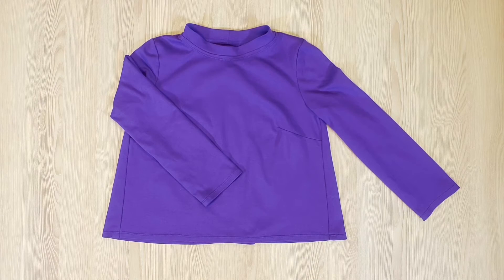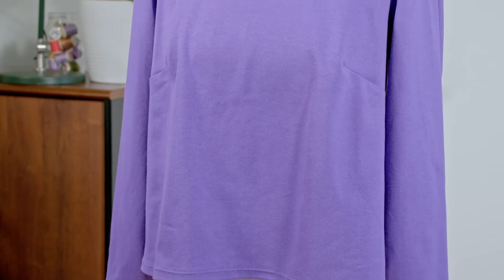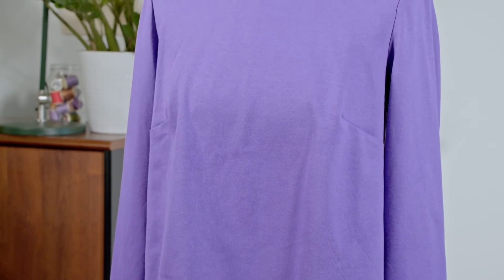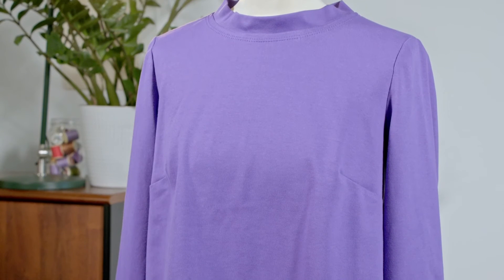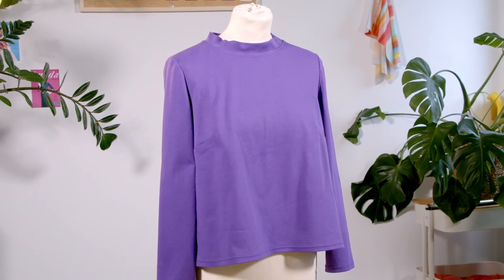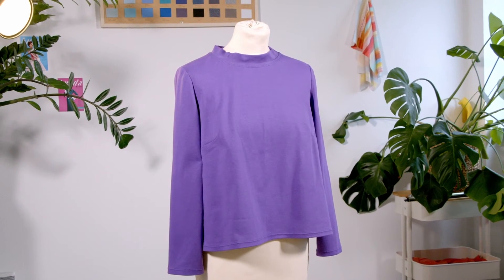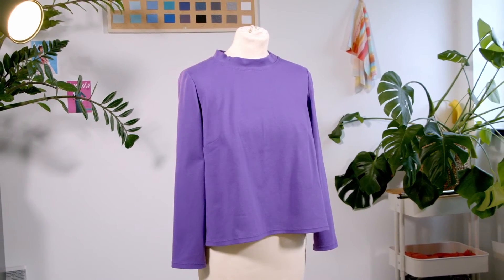And now the top is finished. This piece can be sewn many times over because you can never have too many tops in your wardrobe. You can also change the style and shape by creating one of our other versions. And if you are feeling particularly bold, you can shorten the sleeves for a great summer t-shirt. As a reminder, all our Burda Easy patterns are available in sizes 34 to 44.